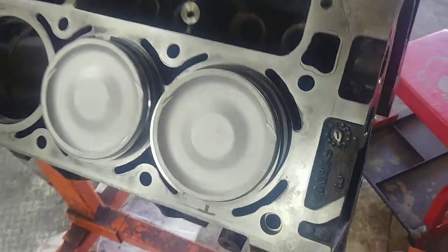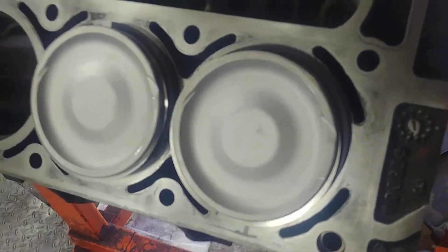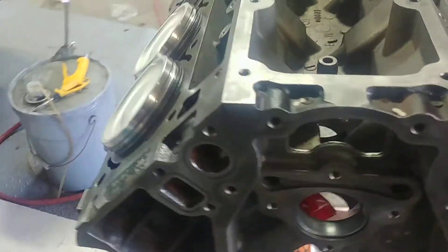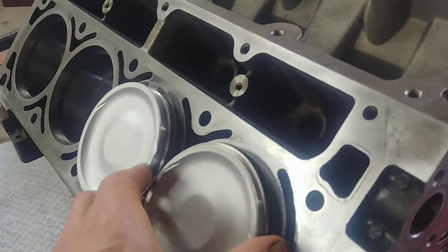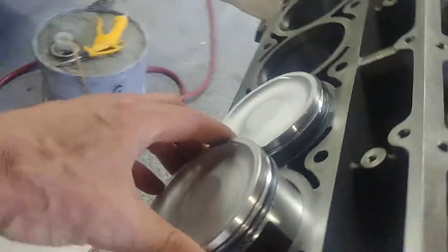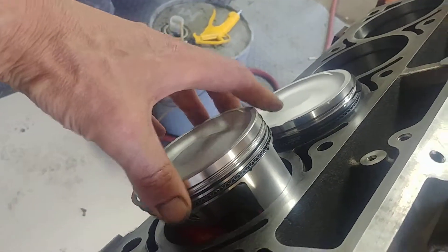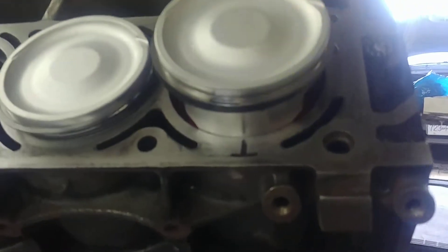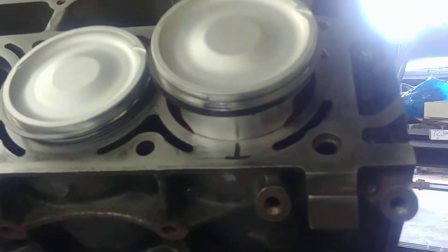If you look at these pistons here you'll notice there are notch relieves in the top for the valves — they're on both sides. But if you check the pistons here, you'll actually notice that this side is the minor side thrust of the piston, and this side — see how that's twice as wide? — that's the major side thrust of the piston.